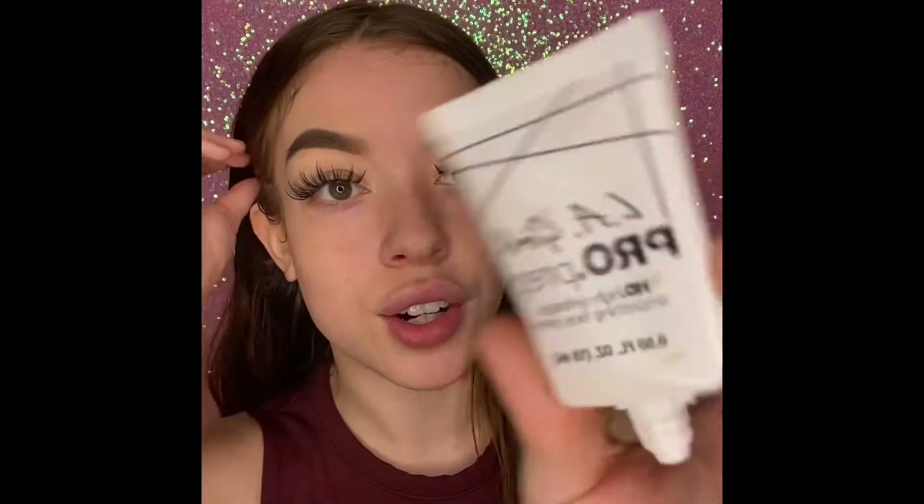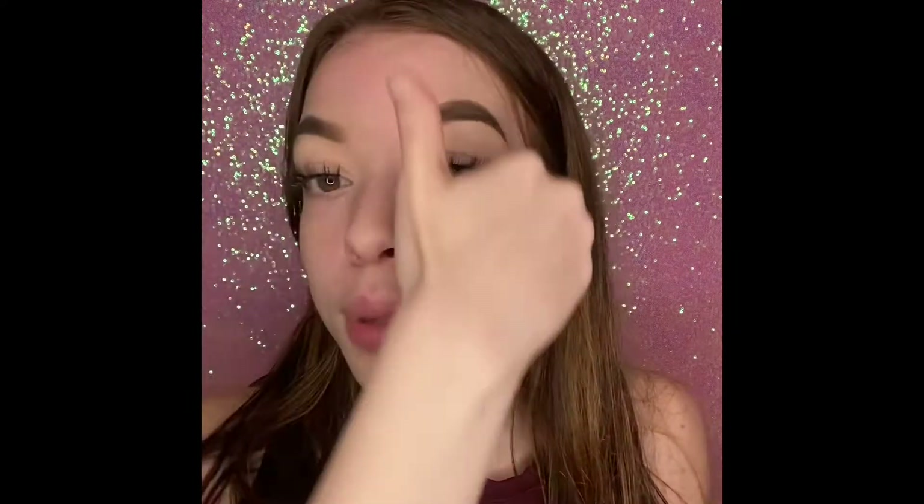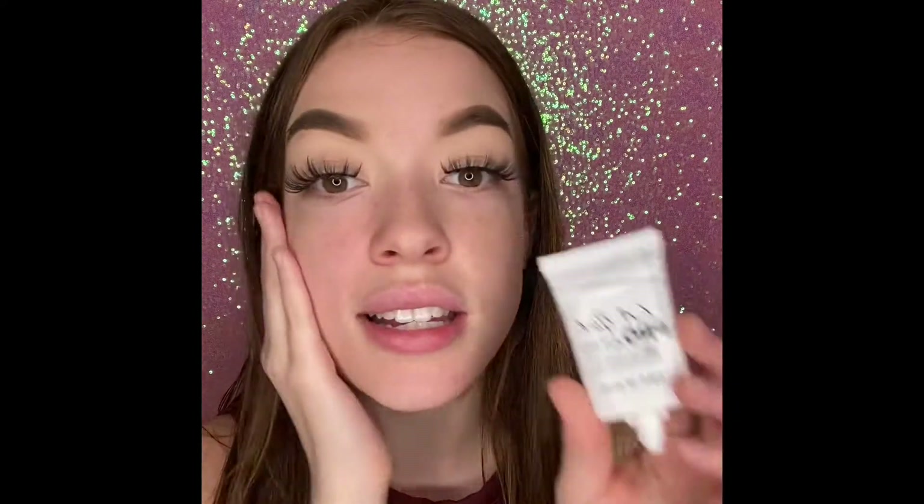The first thing we're going to use is this LA Girl Pro Prep Primer — I've already put some of it on my face. If you can see, it really filled in some of those pores. I'm gonna put some more on my forehead; it's really nice and blurring and I find that the foundation I put on top of this always looks really really nice. And guys, this is $5 — a steal.